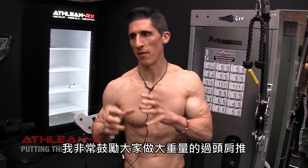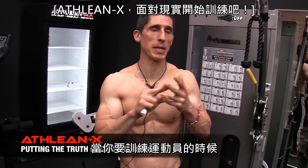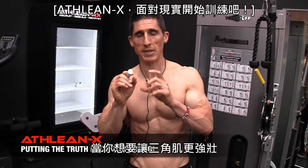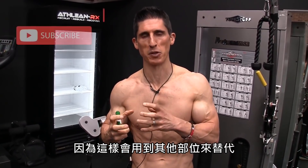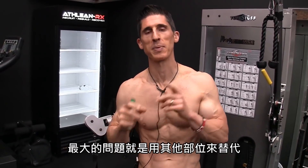I'm a big advocate of heavy overhead pressing. We work overhead pressing into everything we do. There's value when you're training athletes to be better and more explosive at training overhead with heavier weights. When you're trying to grow bigger delts — specifically hypertrophy your delts — your heavy weights are likely going to be the enemy, because it invites the opportunity to substitute. And substitution is one of the biggest problems when it comes to growing bigger delts.